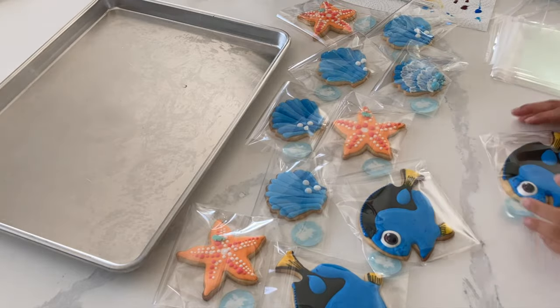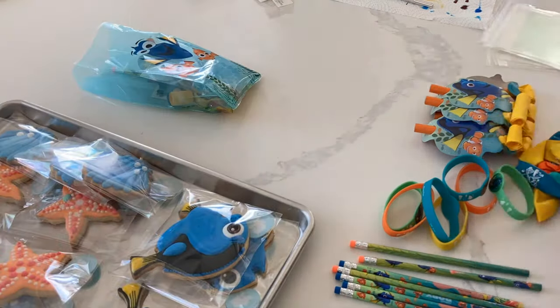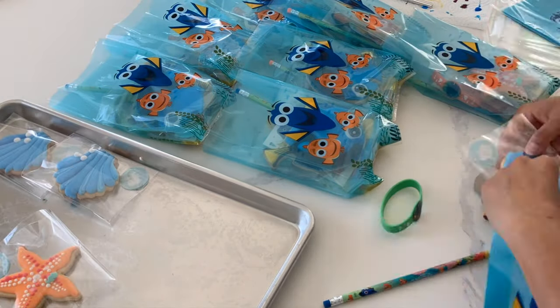Now if you want to make them well in advance to really ease that stress, go ahead — make them, decorate them, freeze them, and then you can take them out of the freezer. Just make sure that you let them thaw completely before opening up that container, and they will be good to go.